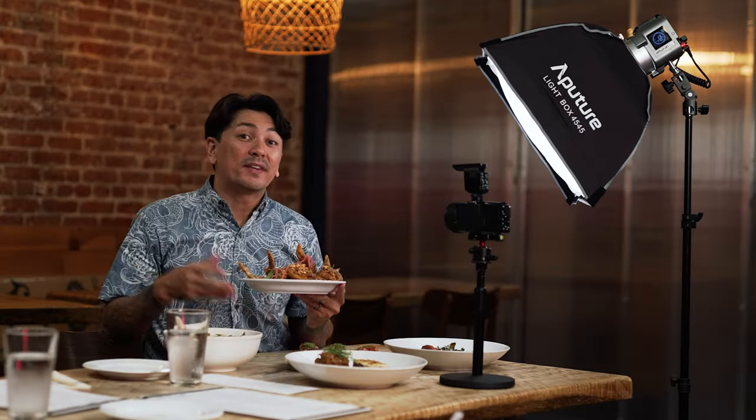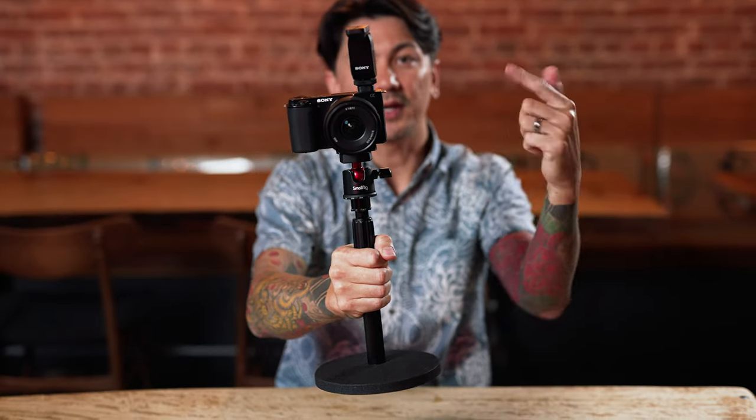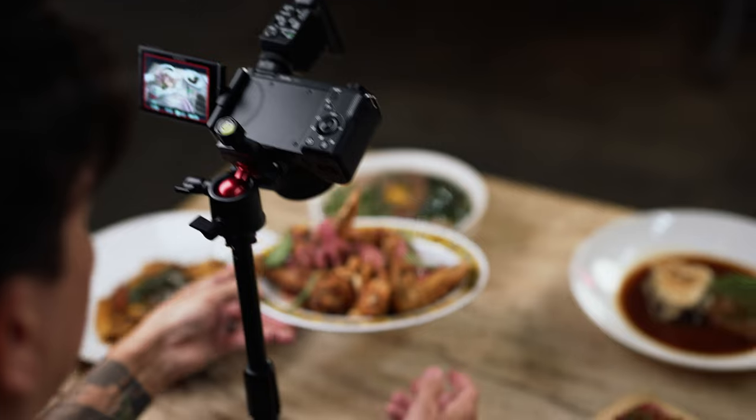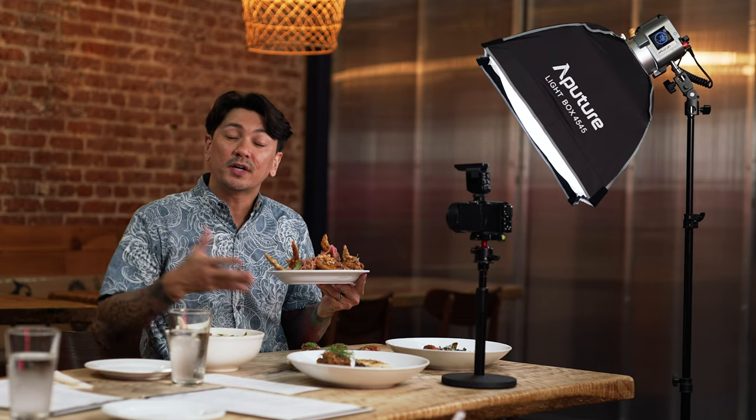If you're a foodie, you're probably wondering how to be a food influencer. In this video, I'm going to show you how to film foodie content. I'll share what gear to use, what shots to get, and how to get them. And at the end, I'll share a 60-second TikTok that I made from all the footage that we get today.